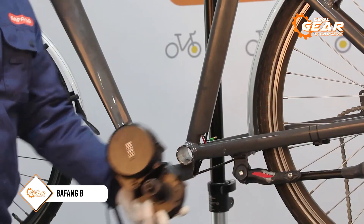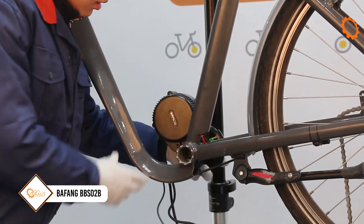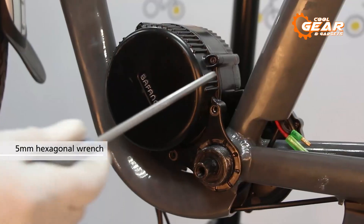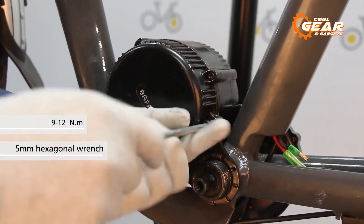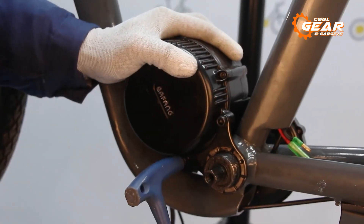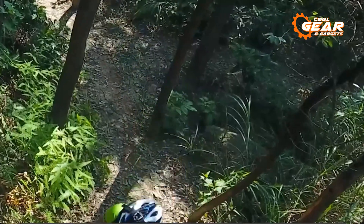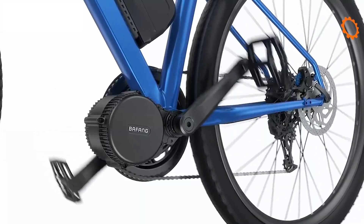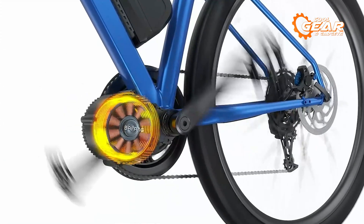Regarding e-bike conversion kits, the Bafon BBS 02B is one worth mentioning. It is a powerful and versatile e-bike conversion kit that is compatible with mountain bikes, road bikes, and commuter bikes. With a maximum torque of 120 Newton meters, this electric motor provides excellent performance on climbing, making it perfect for exercise and fun.